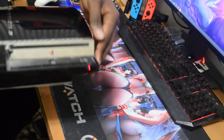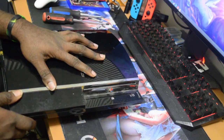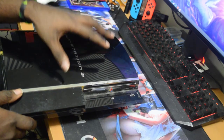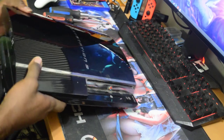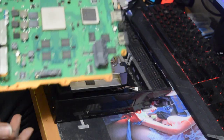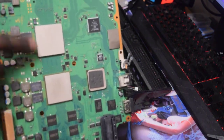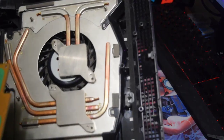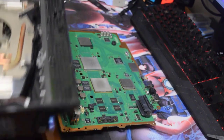All right, so let's go ahead, take the top cover off and disassemble the PS3 straight down to the motherboard. I am back and as you can see I have removed the old thermal paste from both of the chips — the CPU as well has been cleaned.